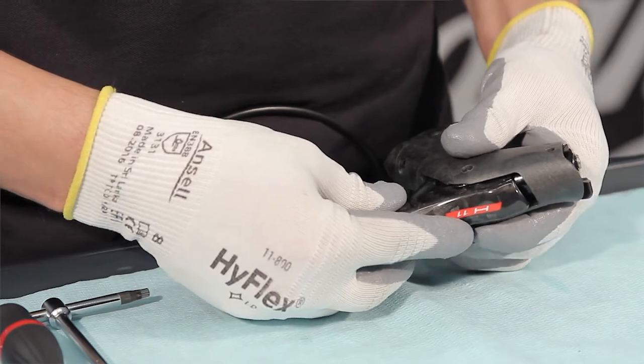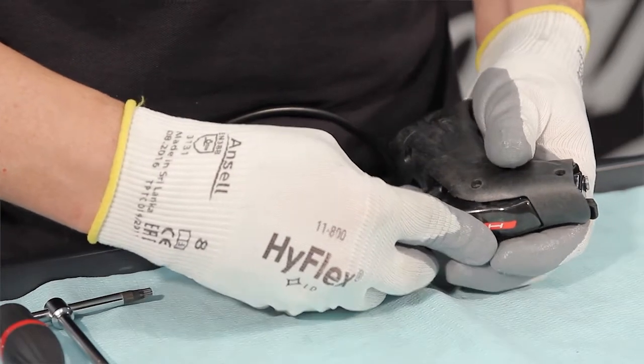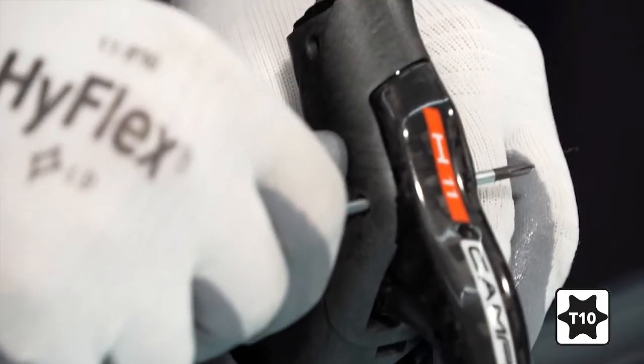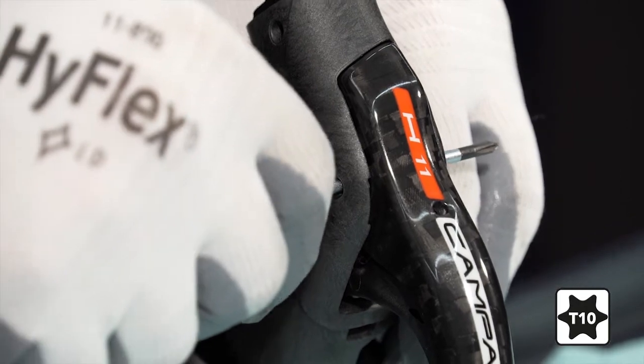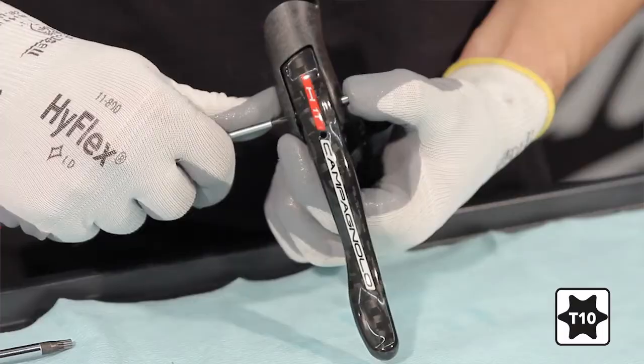Insert the lever into the control body. Hold the bushes and ring in position while you insert a screwdriver or 3mm flat-faced punch from the outer side of the control. Insert the pivot from the inner side, drawing back the screwdriver or punch at the same time.